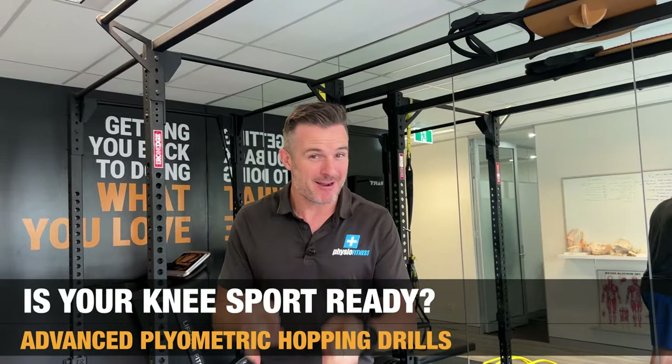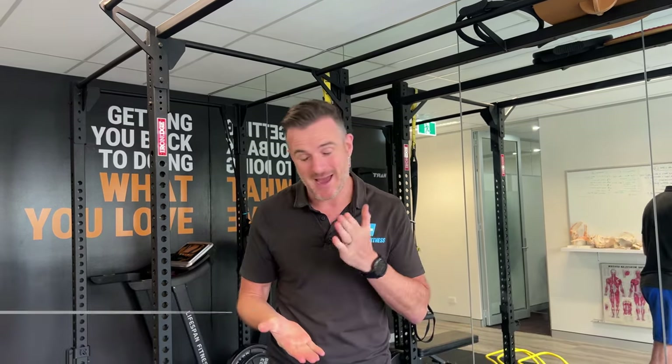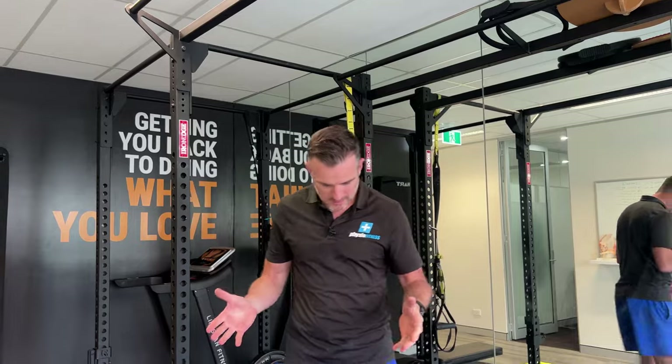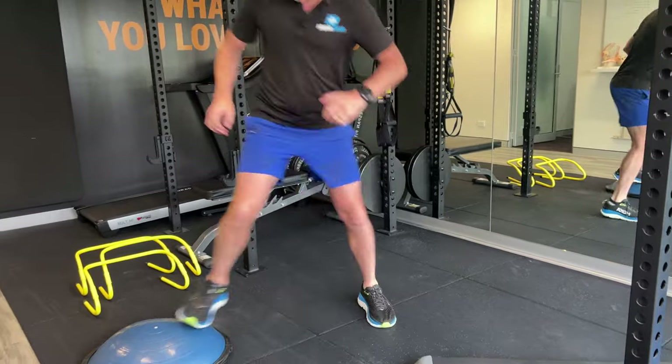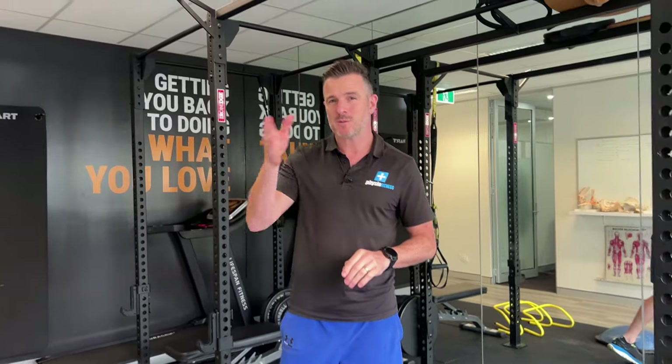Is your knee run ready but not sport ready? What I mean by that: if you've had an ACL reconstruction or a significant knee injury and you've done your rehab and you're returning to running — or you've got running down and there's sport afterwards. So you can run, you've done hopping, landing on the box, side steps, all of that — and you're back running, but there's still sport to go. Is your knee really ready for sport?